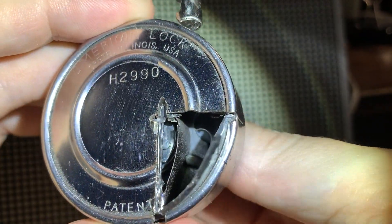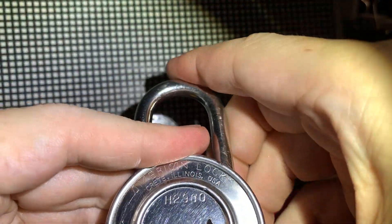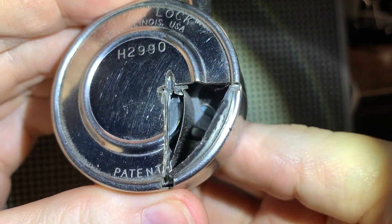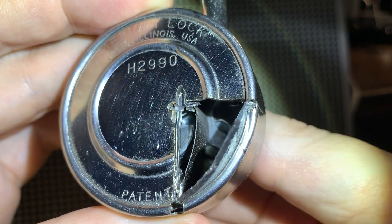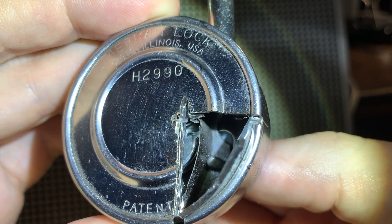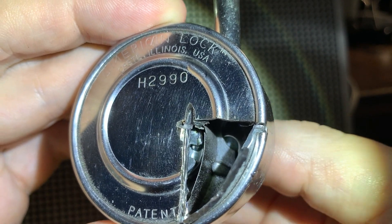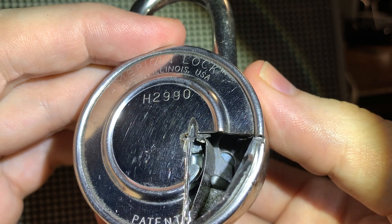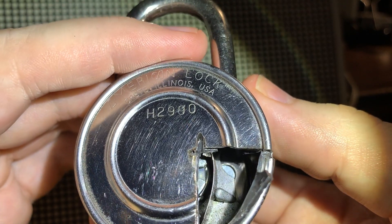You can only really get to see the wheels spin around if you re-lock the shackle. If anyone is interested in decoding this lock as well, leave me a message and I'll make a second video on the correct drill location and how to decode the gates.